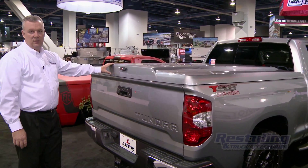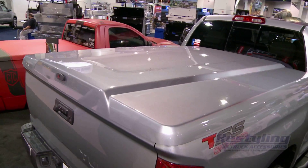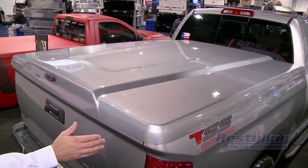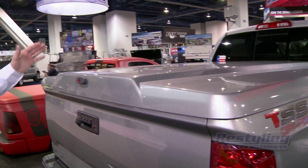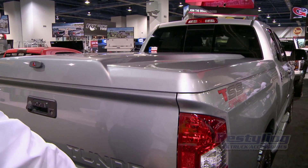This is our 2014 Toyota Tundra. This is our Lear 700. Maximum style lines here complement the truck — we tie in the front of the truck to the rear of the truck. These style lines here match up with the rear of the truck.